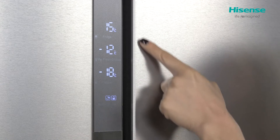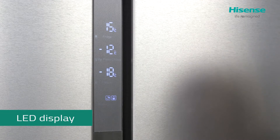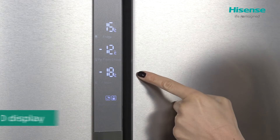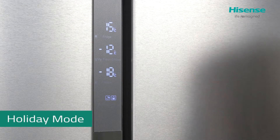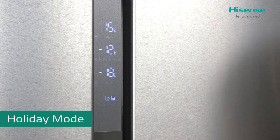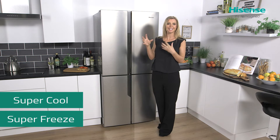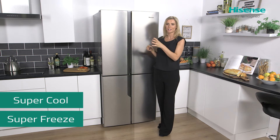Along the front is where you'll find your control panel. Not only does it look great but it's also very easy to use, and this is where you're able to select your functions such as your holiday mode, which is going to help save you energy and money whilst you're on your jollies. You can also select your super cool and your super freeze.